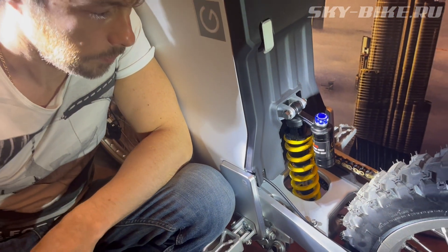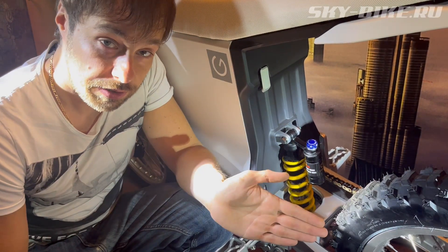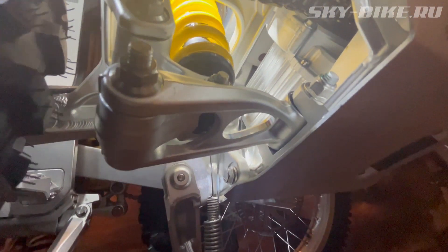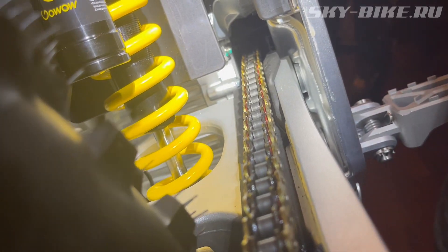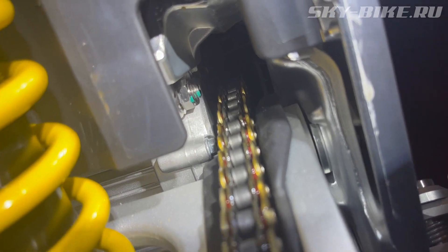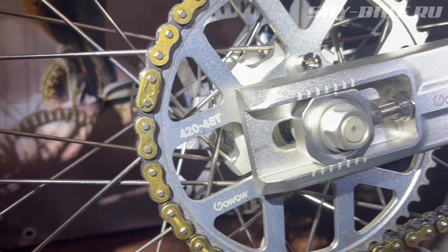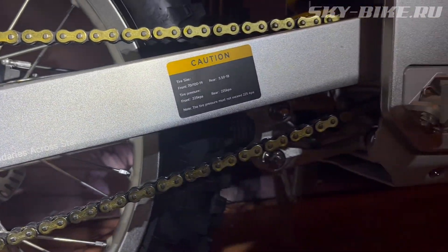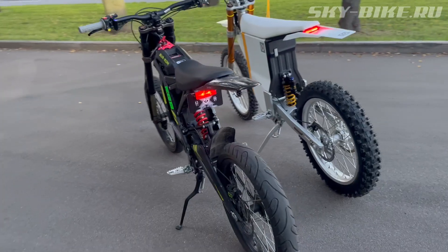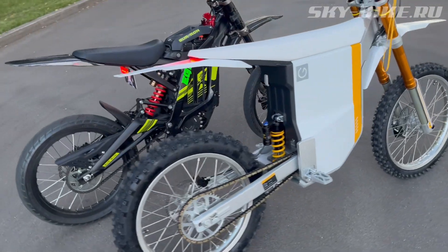Что касается мотора — это один из самых мощных моторов в данной весовой категории. Здесь установлен центральный синхронный мотор с постоянными магнитами PMSM. Номинальная мощность 4000 Вт, пиковая — почти 10 кВт. Максимальная скорость 105 км/ч. Внушительный крутящий момент на заднем колесе — до 420 Нм. Заводская звезда на 48 зубьев, на редукторе — 13 зубов. По сравнению с электропитбайками Surron X и Sting, пиковые показатели по мощности и крутящему моменту почти в два раза выше.